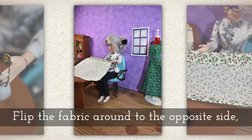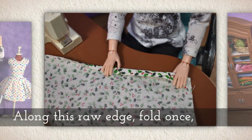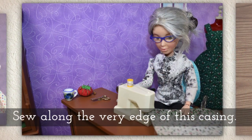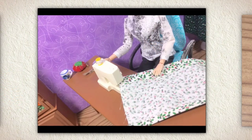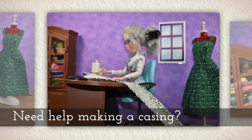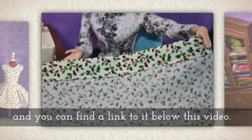Flip the fabric around to the opposite side so the finished hem will be at the bottom. Along this raw edge you're going to fold once again, just once, and then on the second time you're going to use a little deeper fold — we call this a casing. Sew along the very edge of this casing, right where the fold meets the rest of the fabric, leaving a kind of opening. If you need help making a casing, I have a tutorial — just look in the description below this video on YouTube.